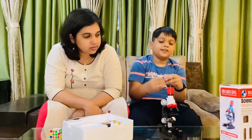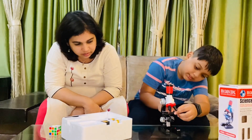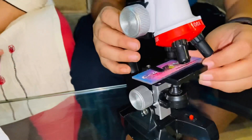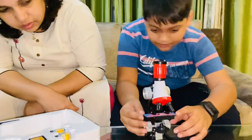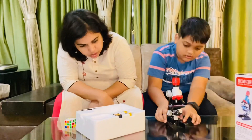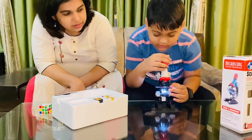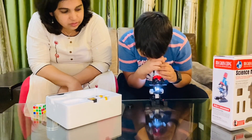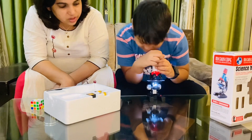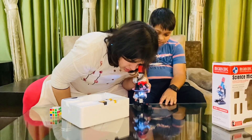You place the slide here and attach it to the clips so it is fixed in that spot. Then you switch on the light and try to see through the lens. Let me take off the cover — yes, I can see something! You fixed it so nicely, it is so clearly visible.